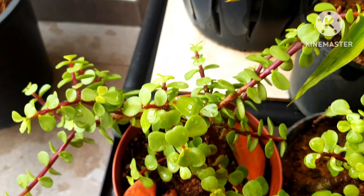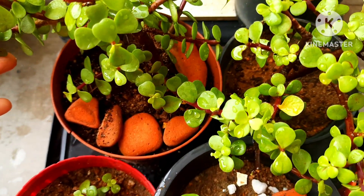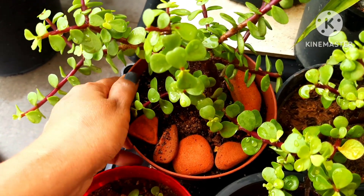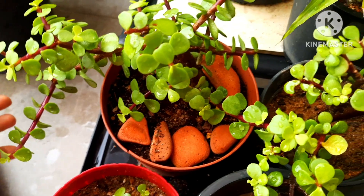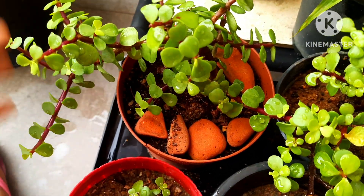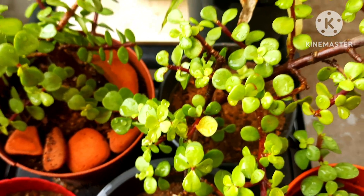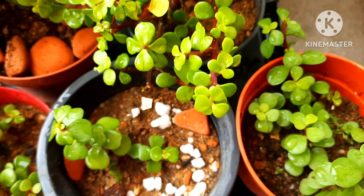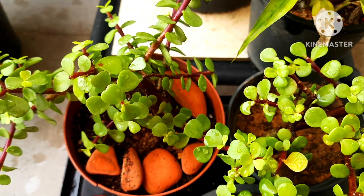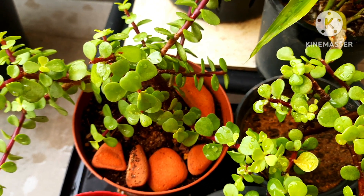The next question is repotting. You can repot these plants once a year — that will be enough. Take them out, remove the old soil, and put them in new soil or a new topiary. You can cut and make any topiary of your choice and these plants will grow really well. You don't need to repot every three or six months; once a year is sufficient.